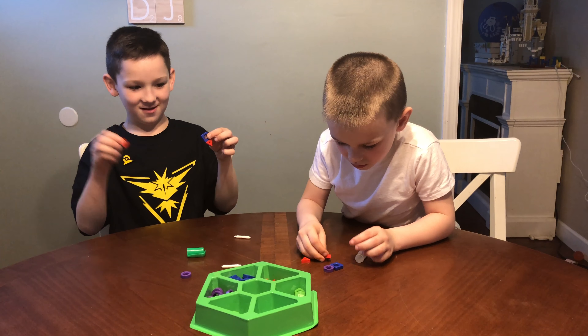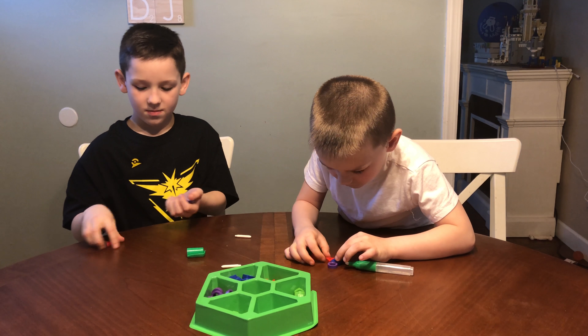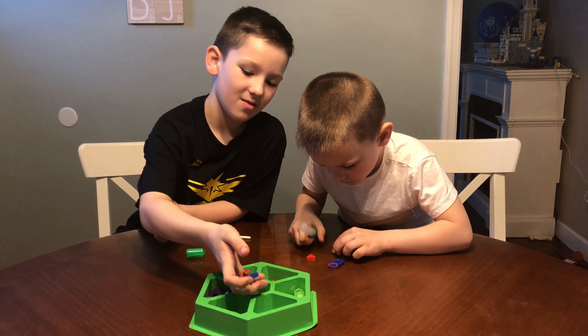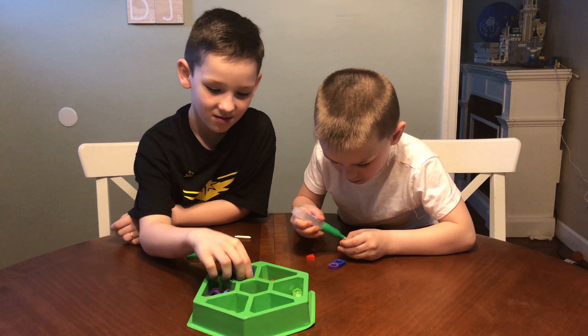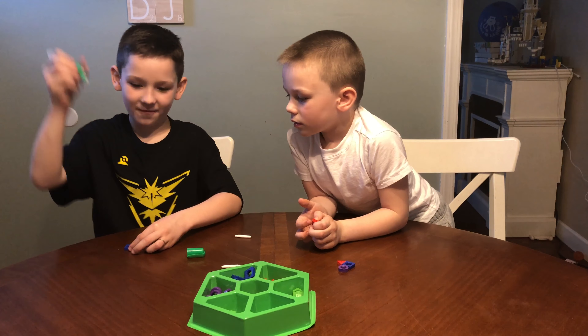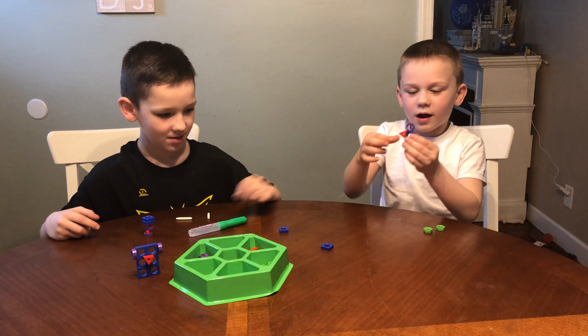It won't fall off unless you do this. This is for ages 5 and up, but you probably shouldn't eat it or drink it. It's great for building something very cool. Check it out everybody, I made a person!